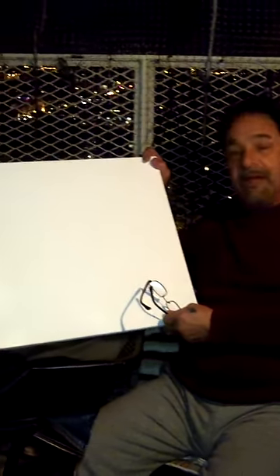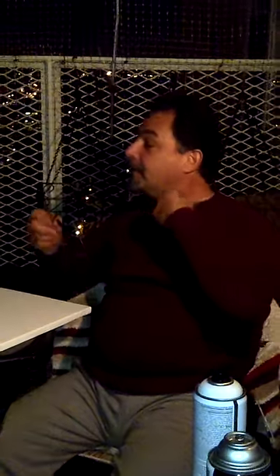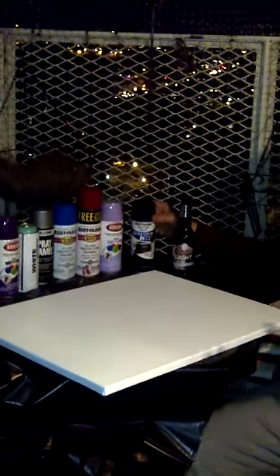I will teach you young bucks what the old school guys can do. Here we have an 18 by 24 canvas, which is bare. Of course a clean canvas is always tempting to a graffiti writer. Here I have a Rostolium can of flat black pinpoint, which is great for outline.